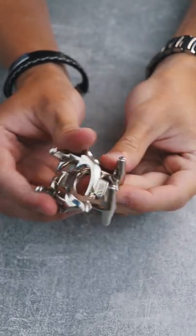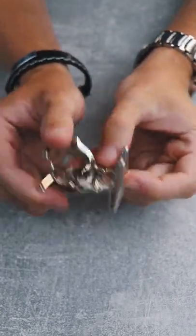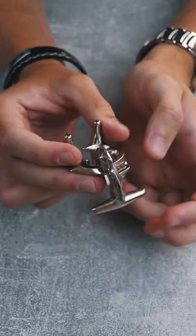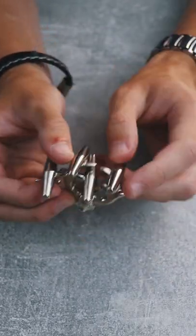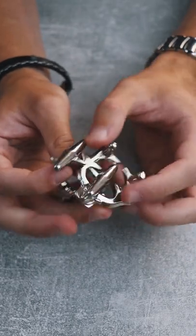This puzzle is called Cast Elk, and although it has only two pieces, this is a level 10 puzzle by Hanayama. The two pieces look like two deers. You can see two very nice faces and four thorns — we'll call them pegs.